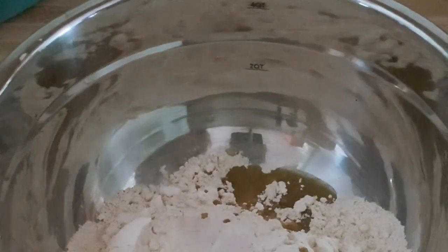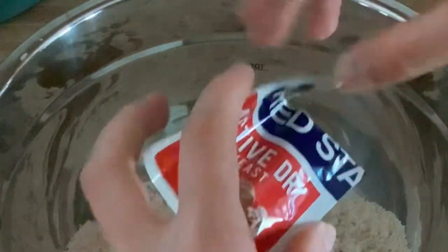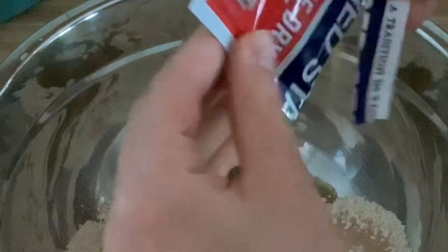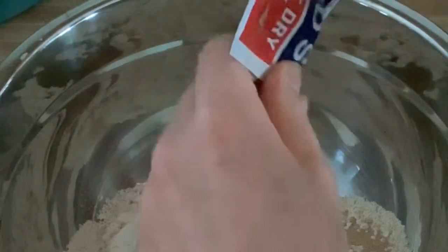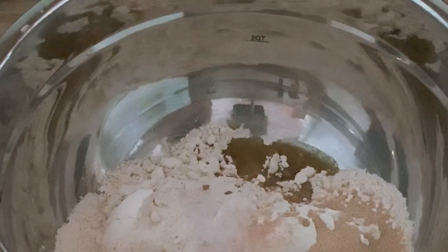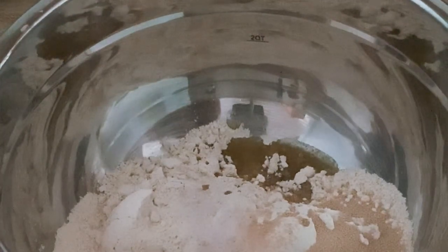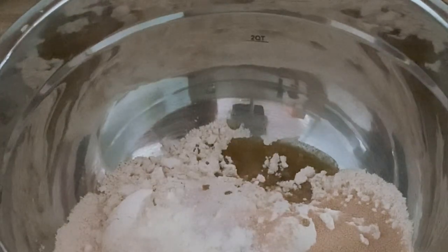Then you're going to add one packet of active dry yeast. You can proof it if you want — I have all the proofing instructions in the written blog — but I usually don't proof it because that's one extra step. If it's not proofed, I'm not throwing the yeast out anyway; I'll just be making flatbread. I also like to add some coconut flour occasionally, which helps to absorb any extra moisture so you don't need to add as much einkorn flour. It's totally optional — you can't taste it, it's just there to absorb the water. I usually use about a tablespoon or two.